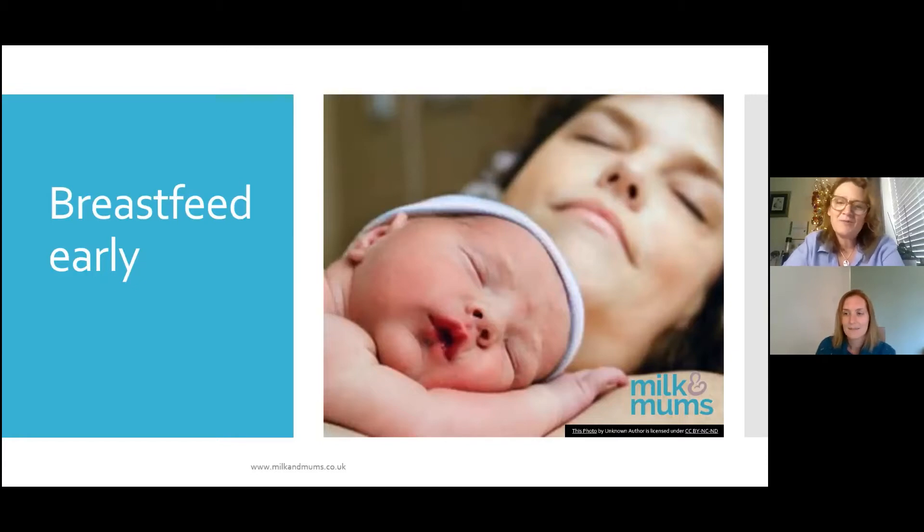Skin-to-skin really does help with delivery of the placenta because you get that oxytocin rush. And if baby actually starts suckling at the breast, it will help cause contractions of the uterus to expel everything. Most hospitals tend to do this as standard now. If you need a C-section, you can have skin-to-skin in theatre if you feel well enough, or your partner can have skin-to-skin contact.